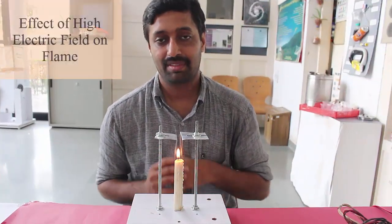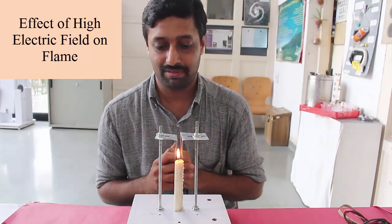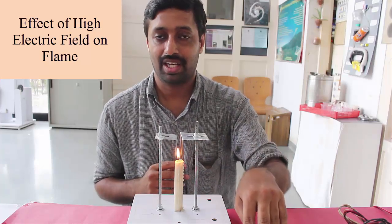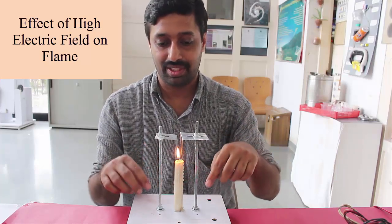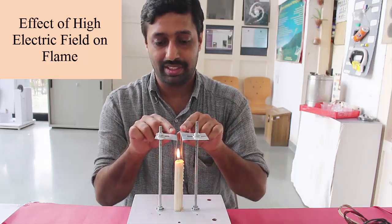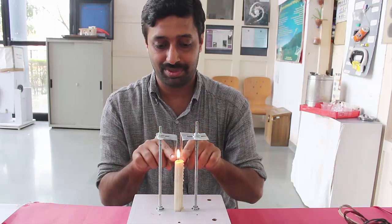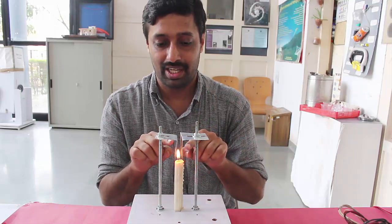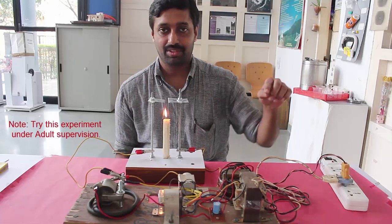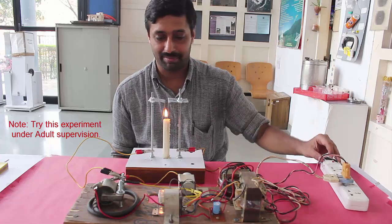In this experiment we are going to see how a high electric field can affect the flame of a wax candle. From a high voltage supply we are going to connect two points onto these electrodes, through which the electric field will appear across the two tin foil plates, exposing the candle flame directly to the high voltage supply. After switching on the high voltage power supply, let us see the effect it causes on the candle flame.